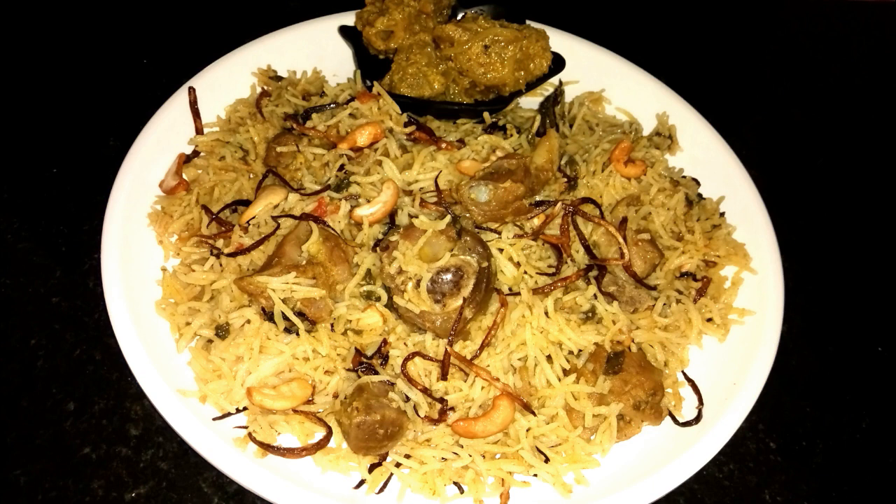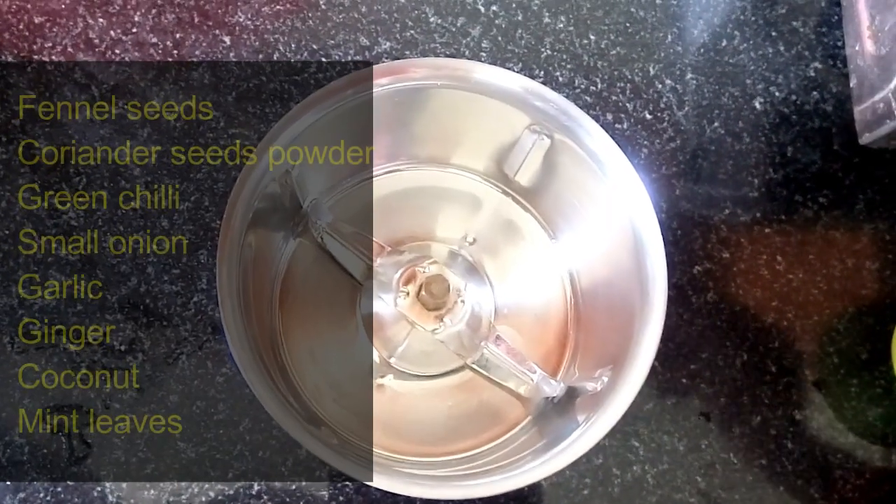In this video, we are going to make a lot of mutton biryani.